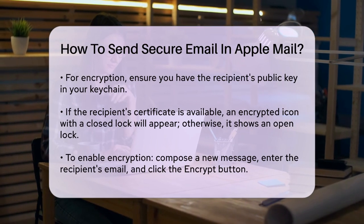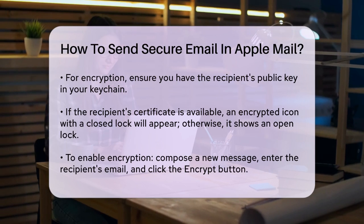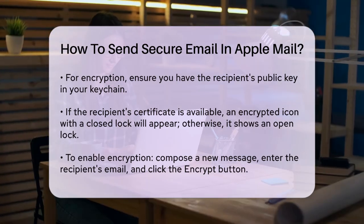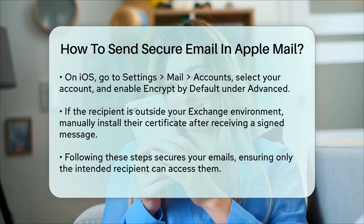On iOS, the process is similar but involves a few extra steps in the settings. You need to go to Settings > Mail > Accounts. Select the account you want to use, then go to Advanced > Encrypt by Default, and turn it on. This ensures that all new messages are encrypted by default.